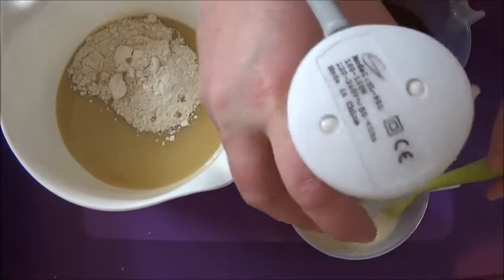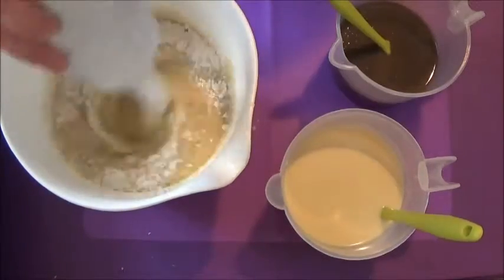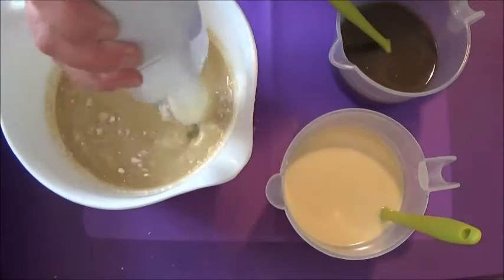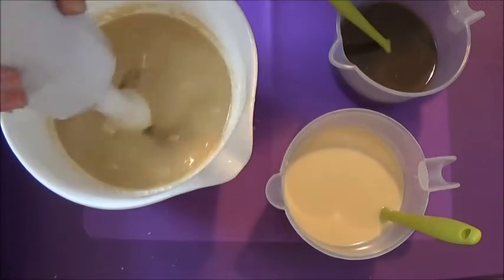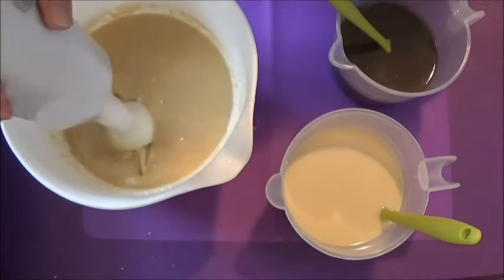I'm adding more titanium dioxide to the white than I would normally because I know for a fact that these fragrances contain vanillin, and vanillin discolors. So I am prepping for discoloration to happen, but I still want my white soap to stand out as a swirl against the rest of the soap.